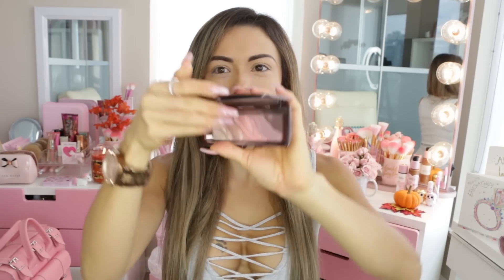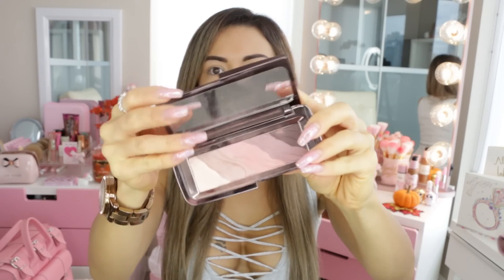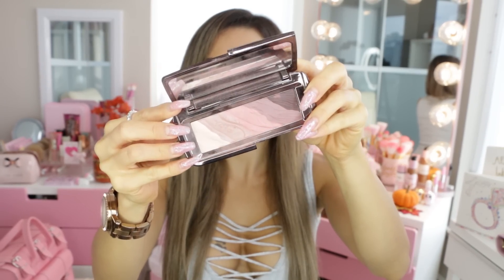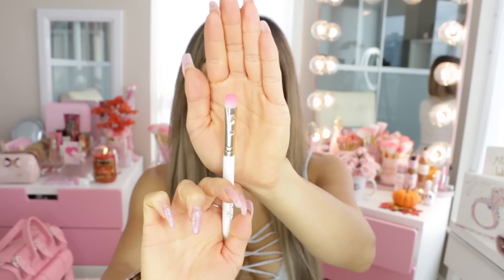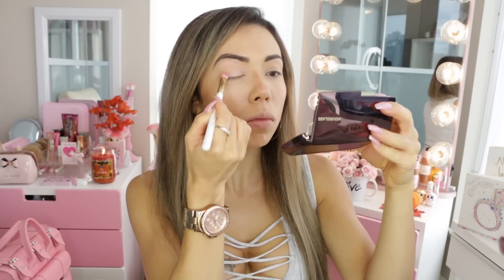Next I'm going into my eye brushes and I'm actually going to be using the Hourglass palette — it's called the Modernist Microchrome Eyeshadow Palette. It's one of the first times I'm actually using this and I just love it because it's mostly matte with just a tiny bit of shimmer, and all the shades are really fall colors. I wanted to do kind of like a purpley smoky eye today.